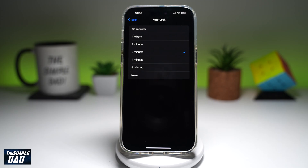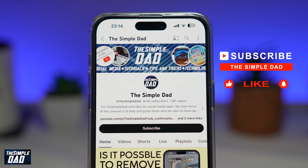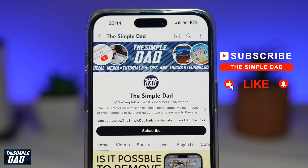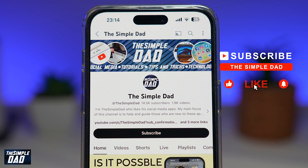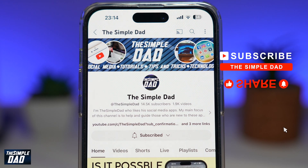And there you go. That is how to leave your screen on for longer on your iPhone running iOS 18. Now if you're new on the channel and you want to find out more about your iPhone, your Android phone, or any other social media apps, then don't forget to subscribe to this channel. Hit the like button if you find this video useful. Thank you for watching and see you in the next one.